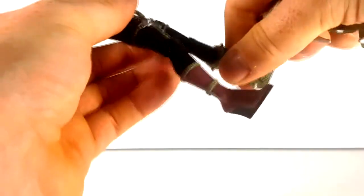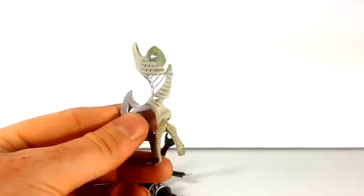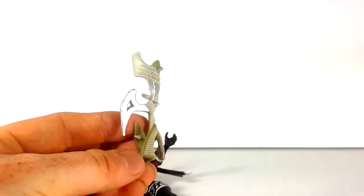And the final accessory is this little shin guard with blade.